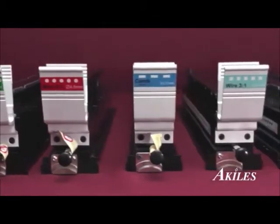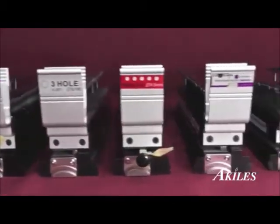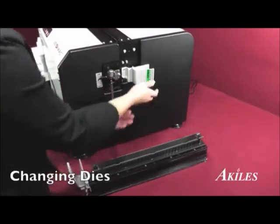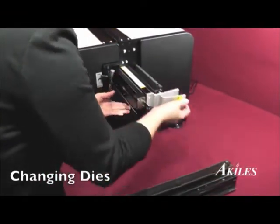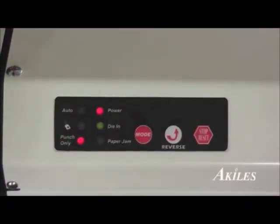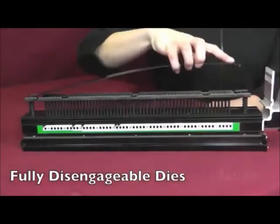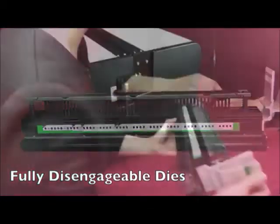With 14 available dies, the Versamac Plus allows you to punch coil, wire, comb, and many other die patterns. To change a die, simply unlock and slide out the die, then slide the new die in. Once the die is locked in, the green light will appear and the machine is ready for operation. To disengage any of the die pins, simply remove the top cover and pull out the die, then replace the top cover and slide the die in.